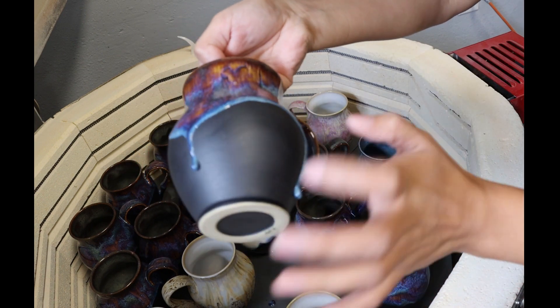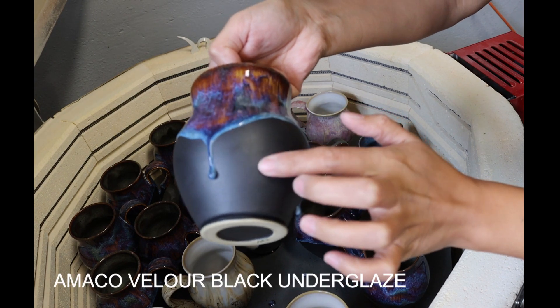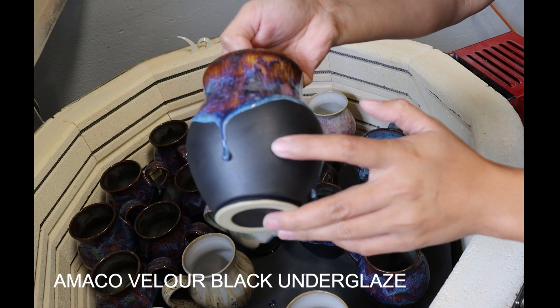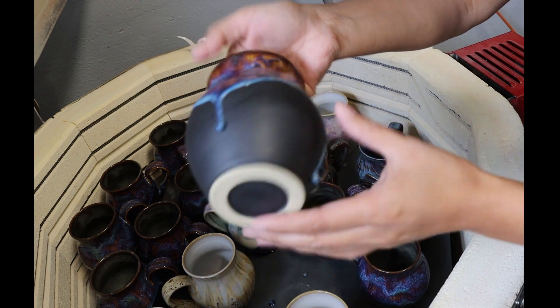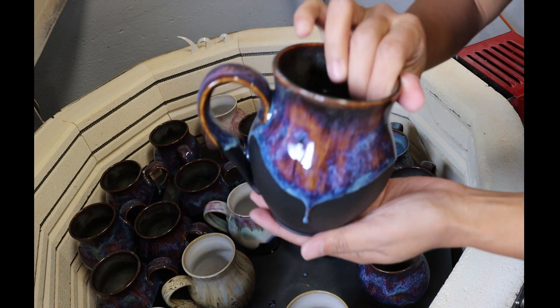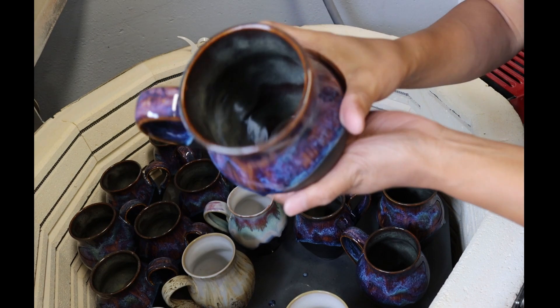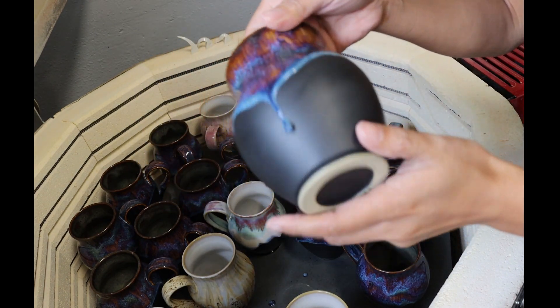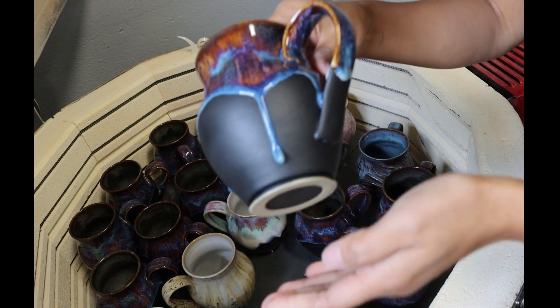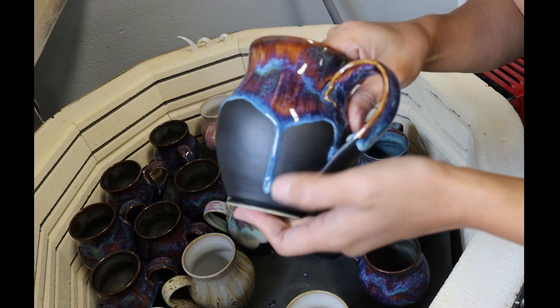As usual, I used the Amaco velvet black velvet underglaze for the black portion. The inside is 3 coats of iron luster, and on the outside is 3 coats of iron luster, and on top of that is 3 coats of oatmeal.